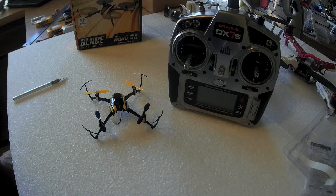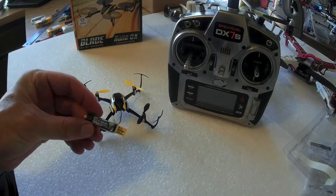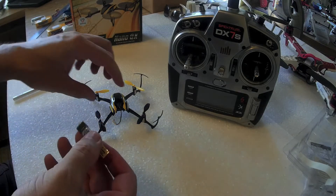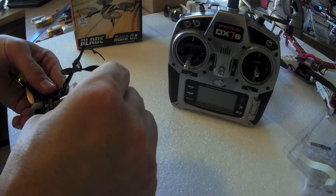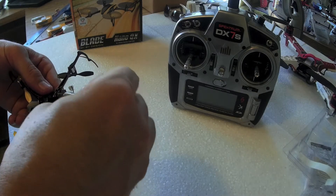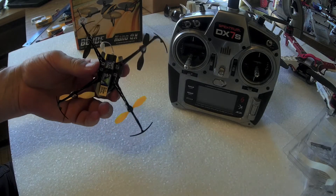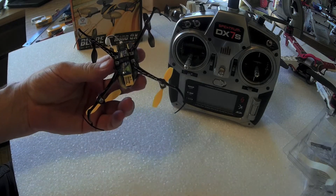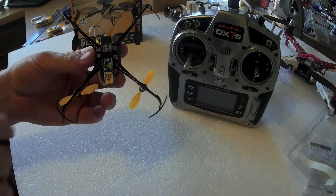OK, so the battery is charged. What I'm going to do is show you how to bind this — it's really simple to do. You insert the battery into the bottom of the nano quad like so, with the stem sticking out here.